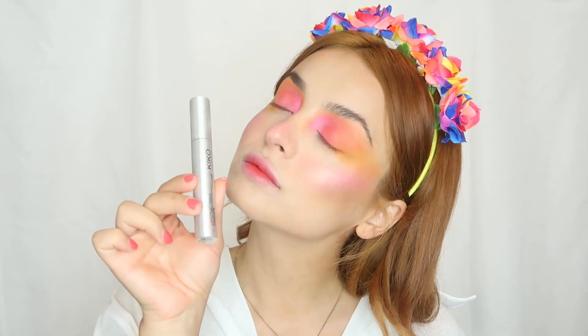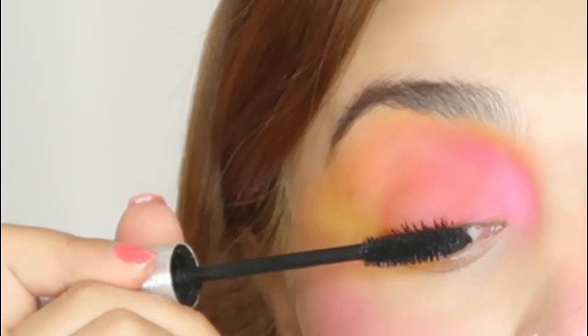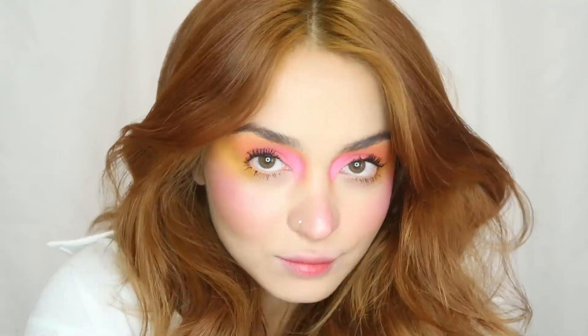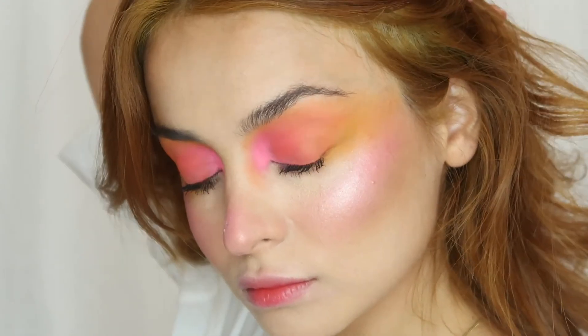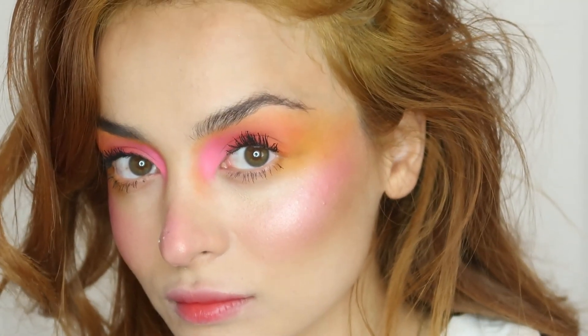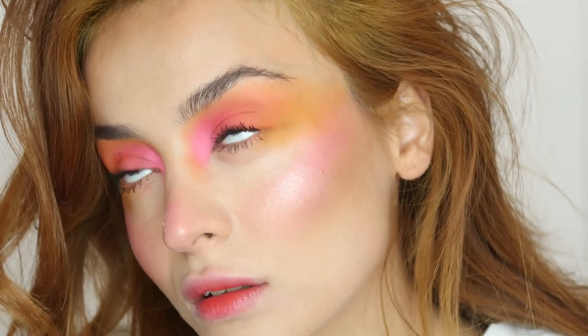I will just apply a mascara as the last step — from Kiko, my favorite mascara — and I'm done! That's it, guys. Thank you for watching; it was a nice look to play with. I hope you liked it, and I will see you in my next videos. Bye!